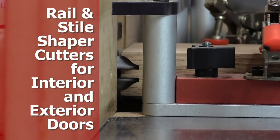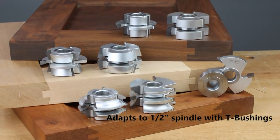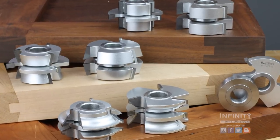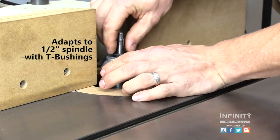For those of you that want to make interior or exterior doors on your 3¼-inch spindle shaper, Infinity Tools has a great economical line of brazed cutters specifically for this task. These cutters can also be used on your ½-inch spindle shapers using a set of T-bushings.